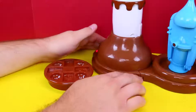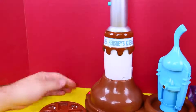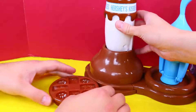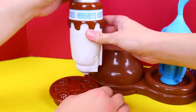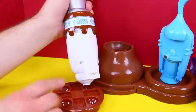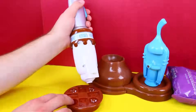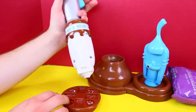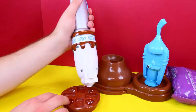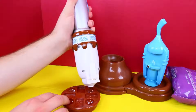Our chocolate has melted, all ooey gooey. So now I'm going to take it out. What you do is pump this little blue handle thingy — I'm going to push this and then it's going to flow into our little kisses molds. It just kind of presses the chocolate out.